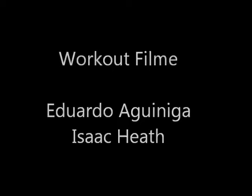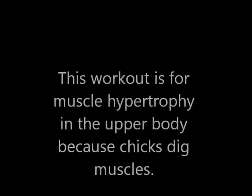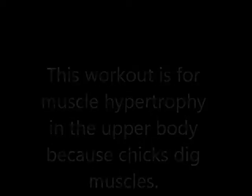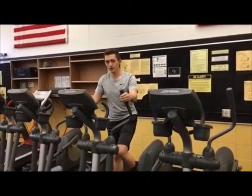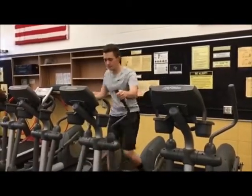Hiya Barbie! Hi Ken! You wanna go for a ride? Sure Ken, jump in! I'm a Barbie girl in the Barbie world. Life in plastic, it's fantastic. You can brush my hair, undress me everywhere. Imagination, life is your creation. Come on Barbie, let's go party!